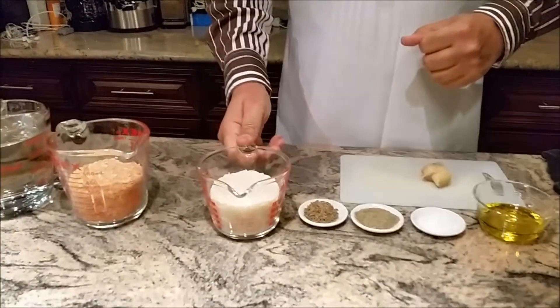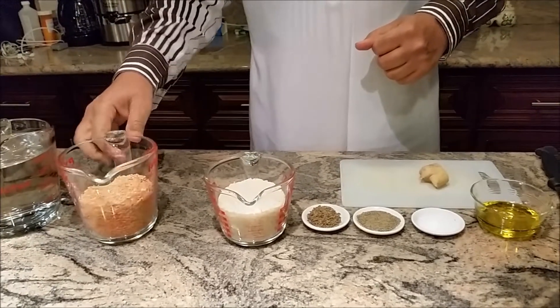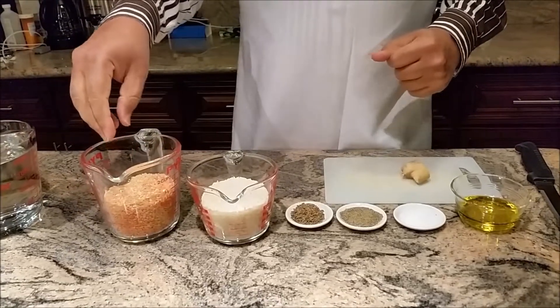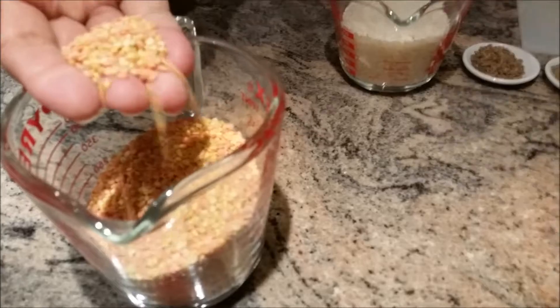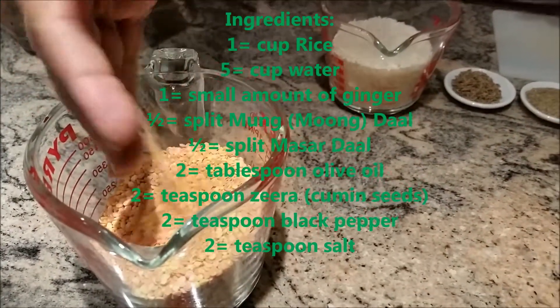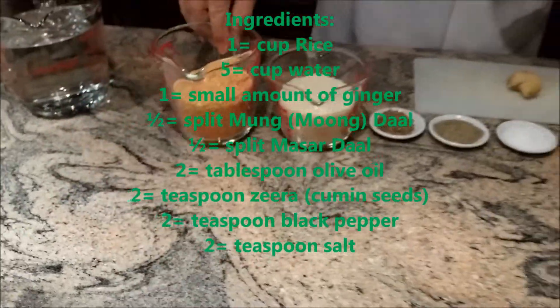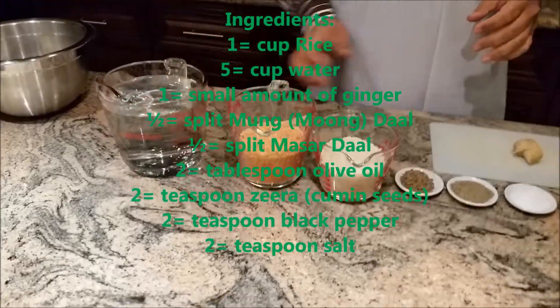I'll have 1 cup rice, 1 cup of dal, but it will be a mixture of dal — one is moong, half, and the other one is masar, half — half cup each, so it brings it to 1 cup. I'm going to use 4 cups of water.